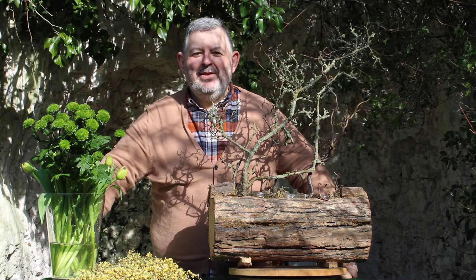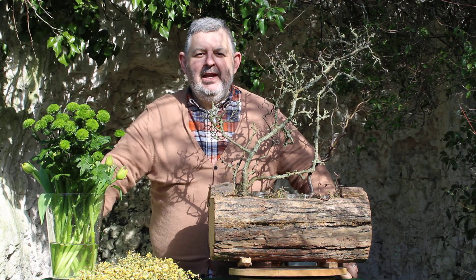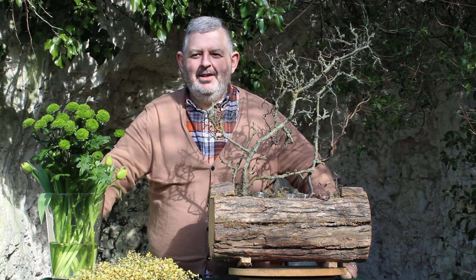Hello, it's Friday and it's flowers for the weekend and I am not alone. I've got my lovely Floral Friday lunch group with me. Say hello everyone! Hello!